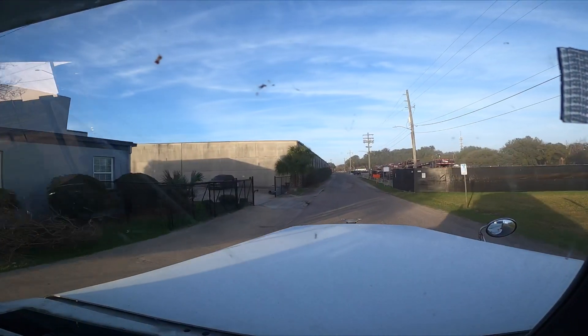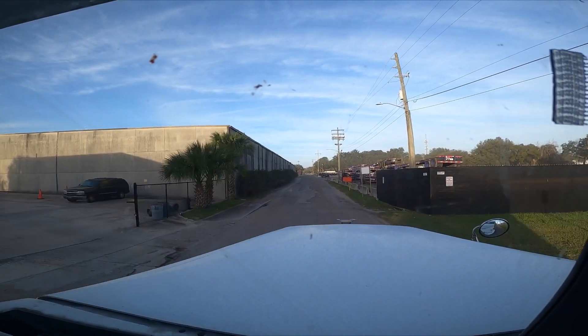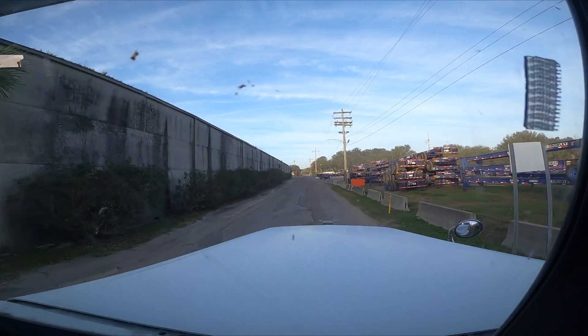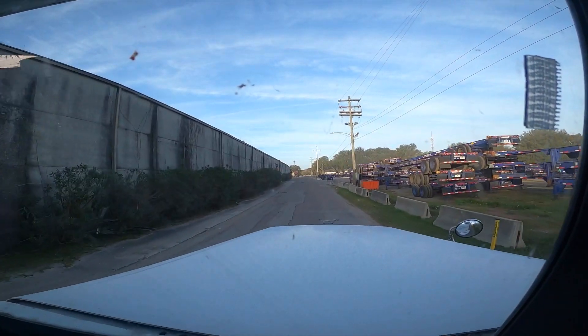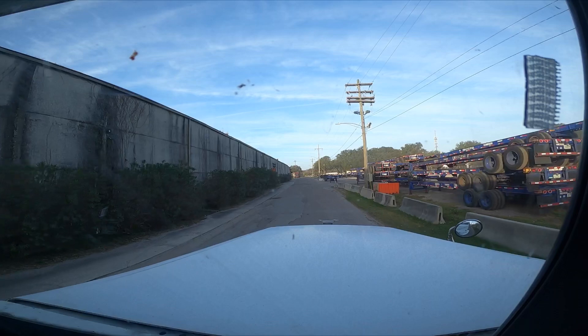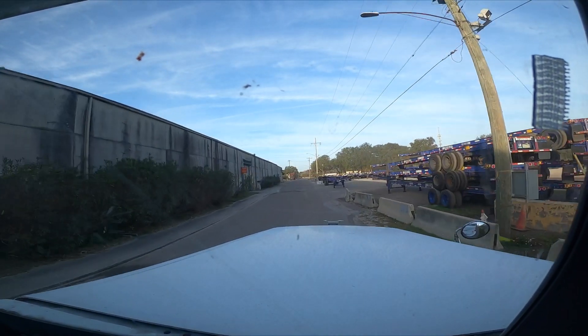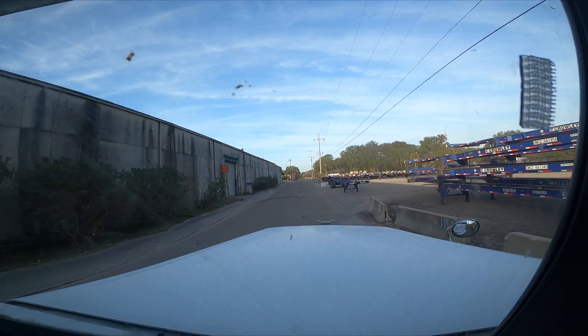You can see right over there to your right how many 53 chassis they have just stacked on top of each other. Oh my god, this is insane — you can definitely tell no one's been working for a few days. Chassis are completely full, they even blocked it off.